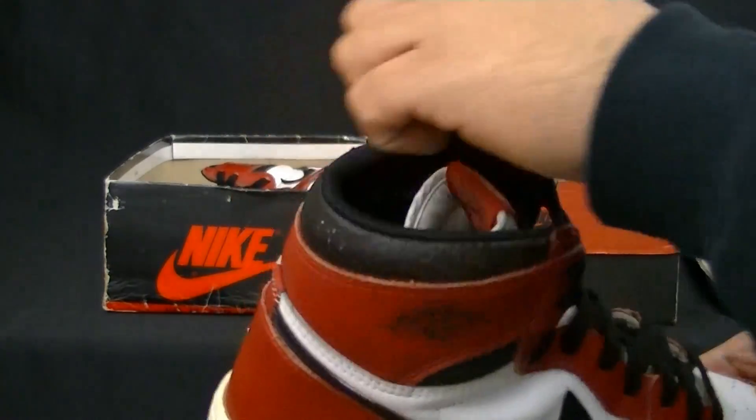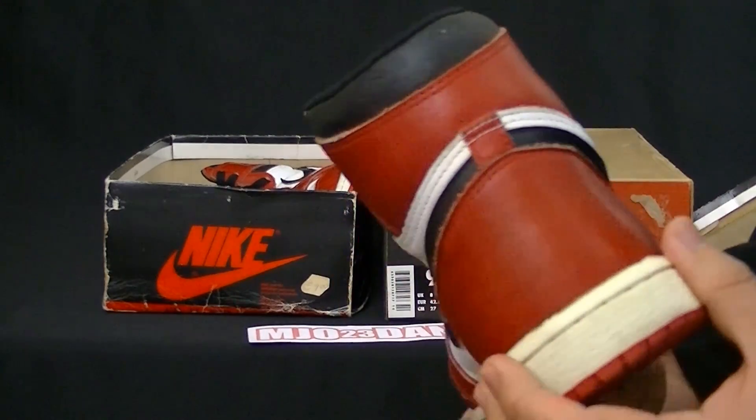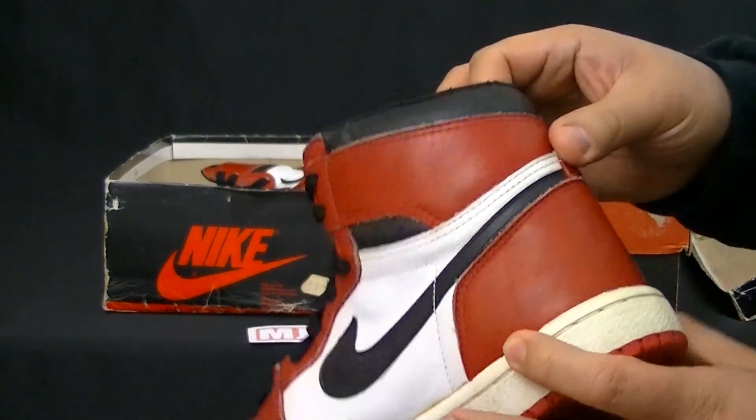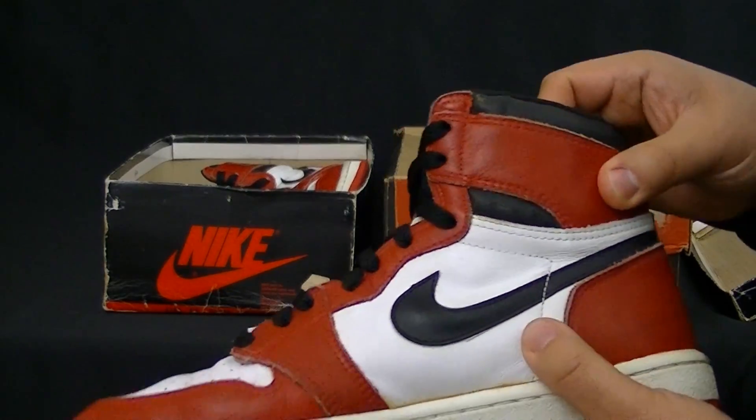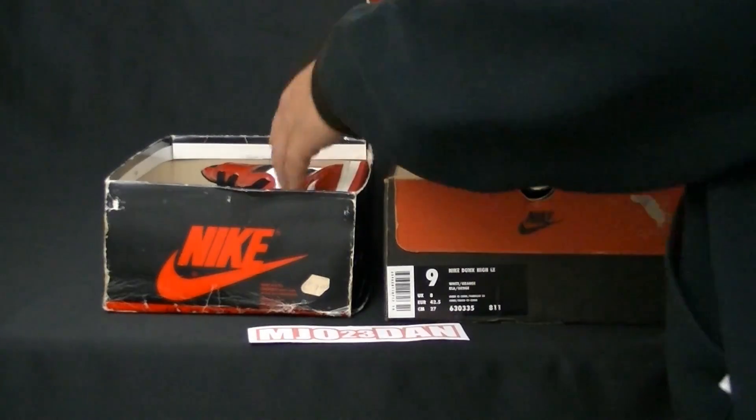A lot of these collars tend to crack. There is a bit of cracking, but overall the black on there is holding. It's held up great over the years, and this is the original box.